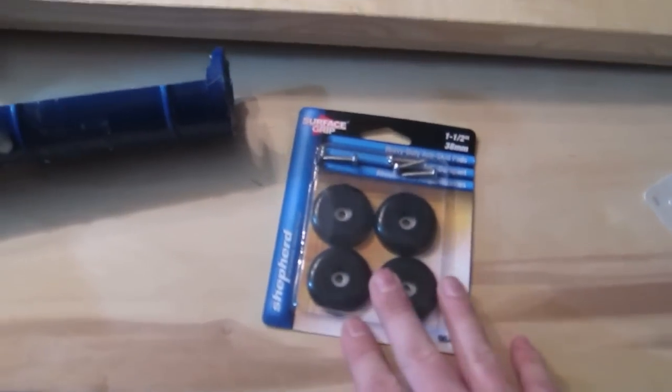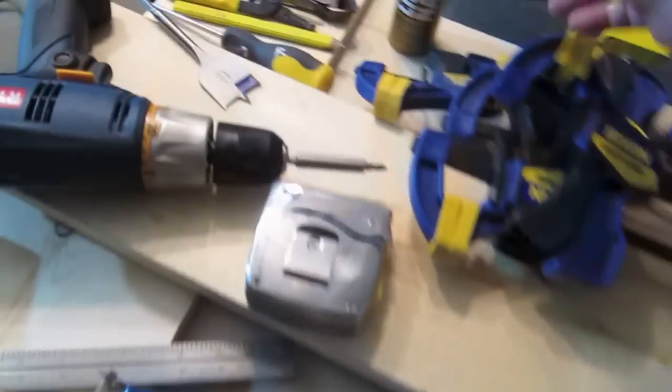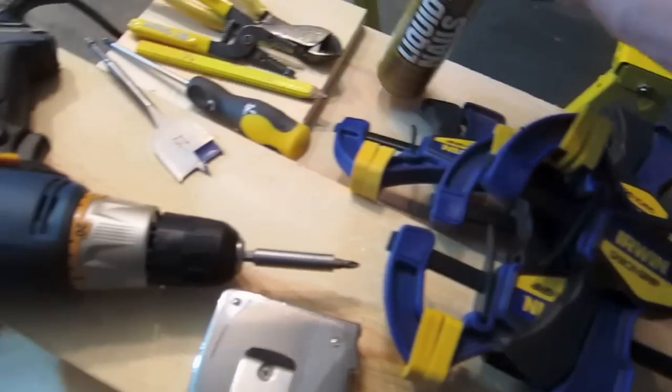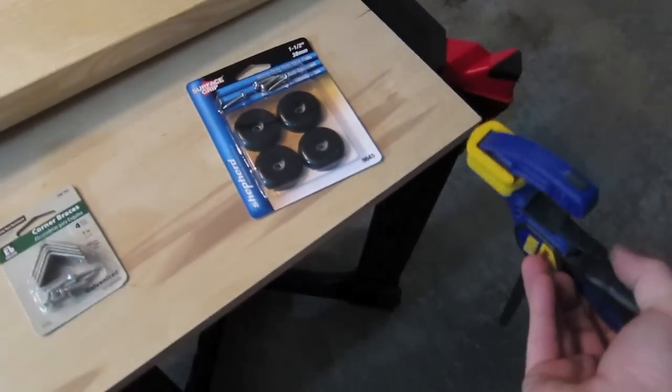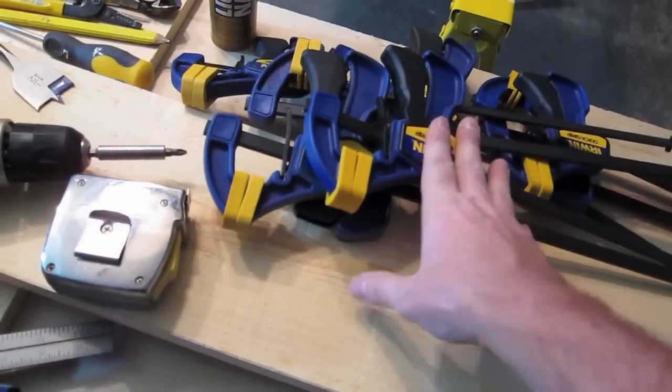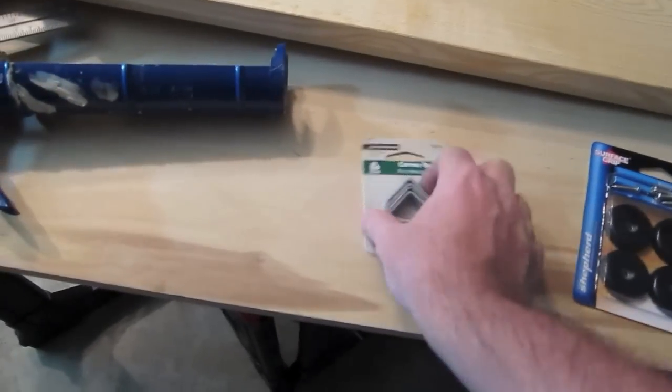I've got some feet I plan on screwing on the bottom, and some corner brackets. Whenever I take the one-by-eight boards and fasten them, I'll lay down a bead of liquid nails — heavy-duty liquid nails — and then use these clamps to fasten and attach everything. I'll let that dry and set up overnight, even though the directions say it sets in about an hour or so.